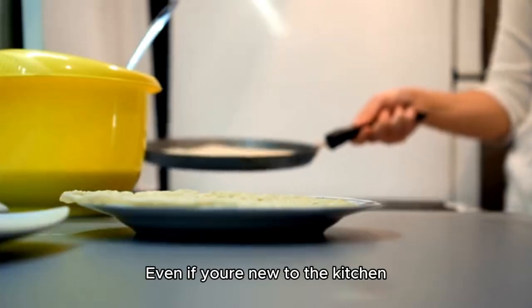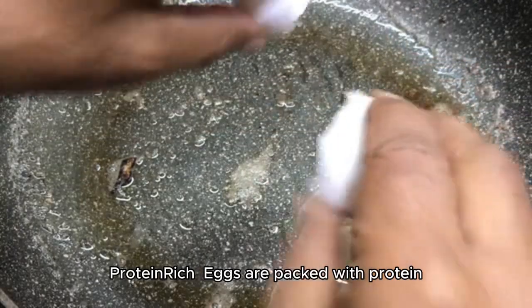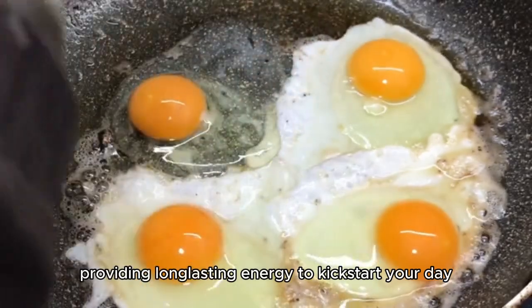Beginner-friendly. Even if you're new to the kitchen, this recipe is incredibly easy to follow. Protein-rich. Eggs are packed with protein, providing long-lasting energy to kickstart your day.